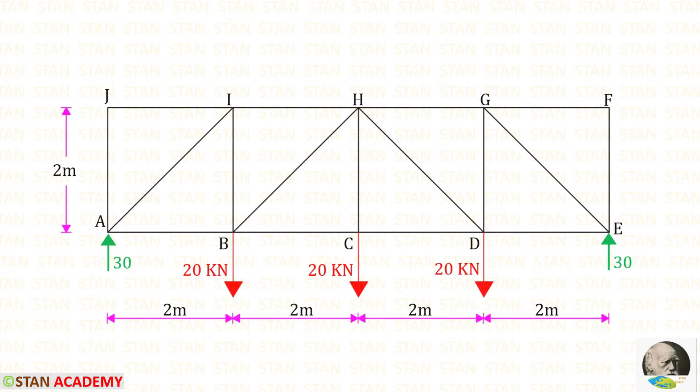Now we take joint A, because in this joint there are only two unknown forces. If we take joint I or B, there would be more than two unknowns. In joint A we have forces in members AB, AJ, and AI, plus the vertical reaction of 30 kN. We have already found that the member force in AJ is zero, so we do not need to consider AJ.